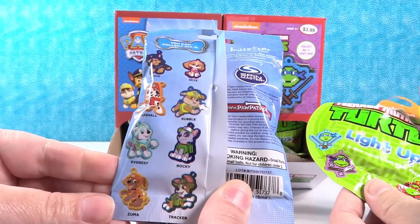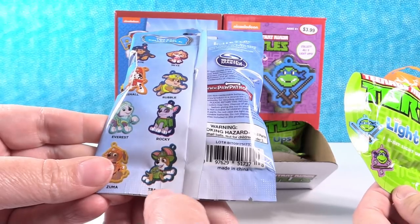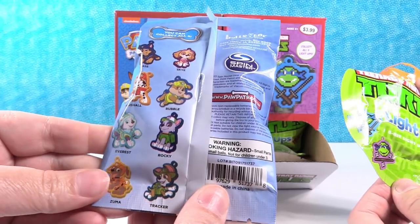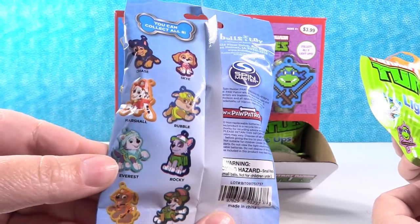So these are the characters we're going to be looking for. This is really cute. I like that Tracker is in this set — Tracker is a character that we don't see often. And Everest as well. So I'm really excited about that.